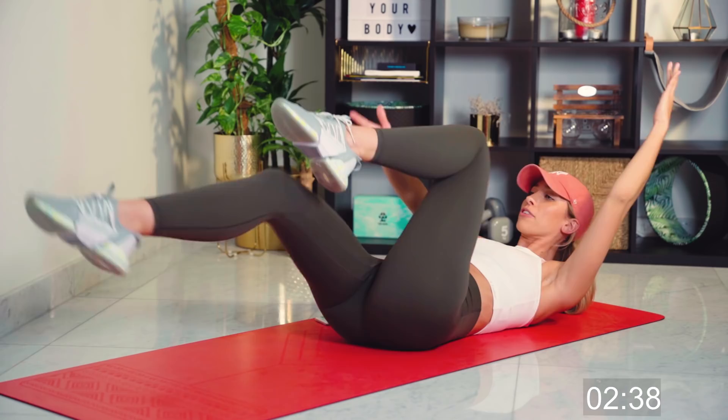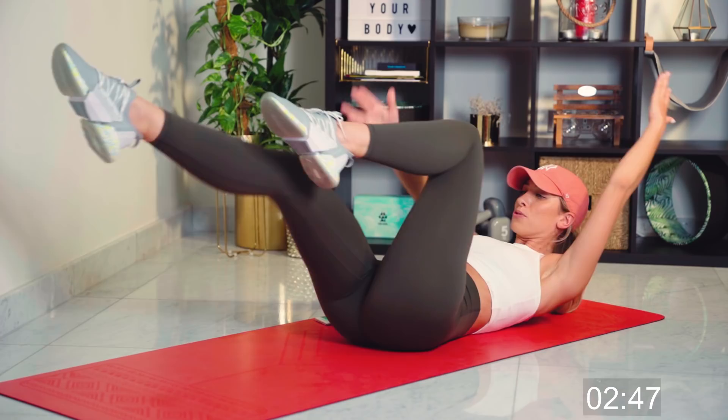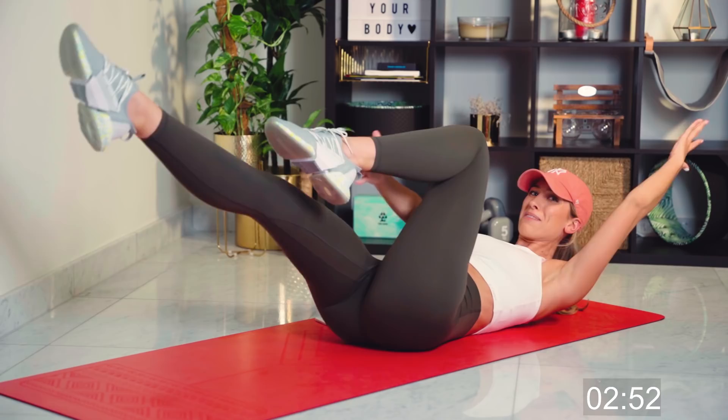Core in nice and tight, eye gaze is forward. Keep breathing through it, guys. Come on — in five minutes of work, I'm going to burn your core. Good work, nearly there. Five, four, three, two, and one.